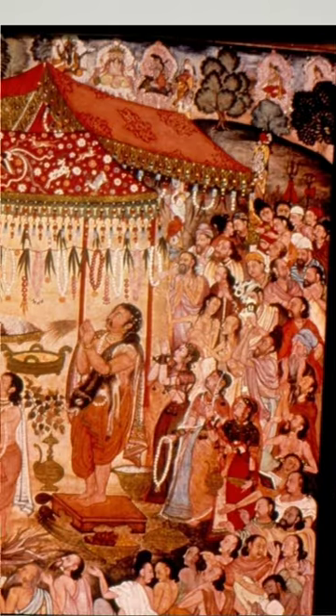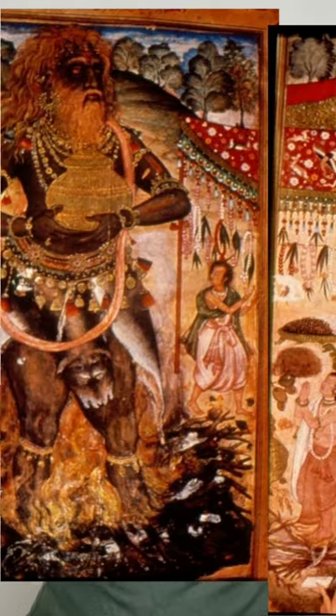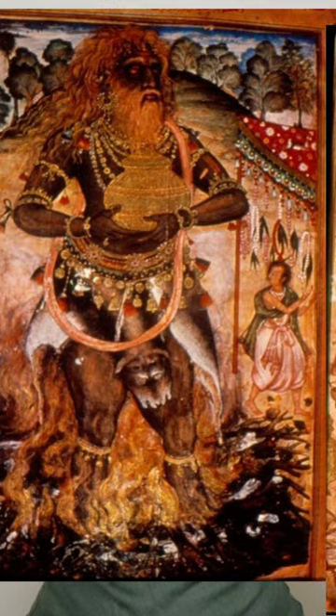Out of these, the most awe-inspiring painting is an amazing two-page spread titled 'Agnipurush Rises from the Flames', designed by Basavan and coloured by Husayn Nakash.